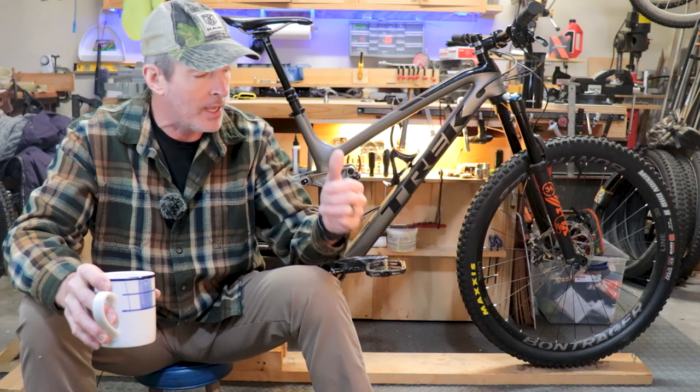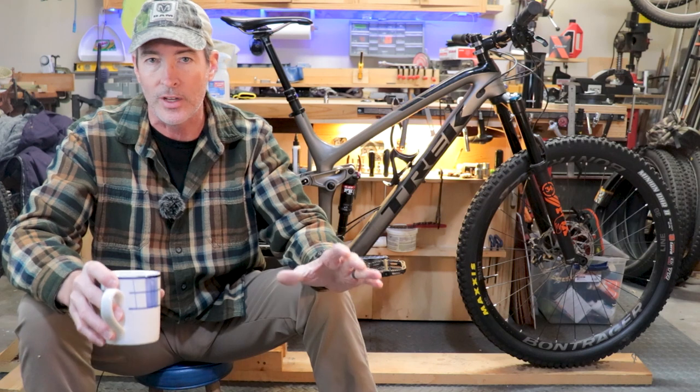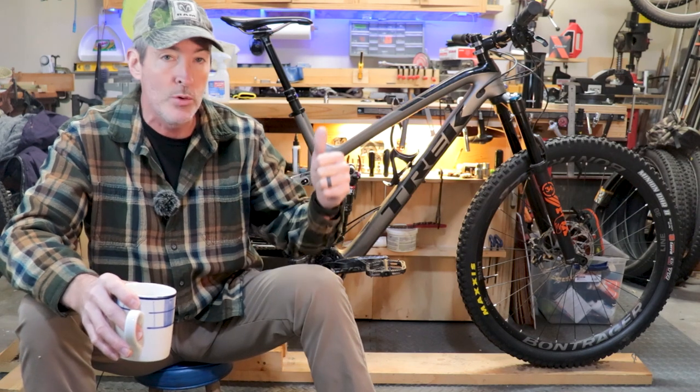I went ahead and changed the travel on the fork from 130 to 150, which did slack it out a little bit and raised the bottom bracket just a tad. But it's still a mess.